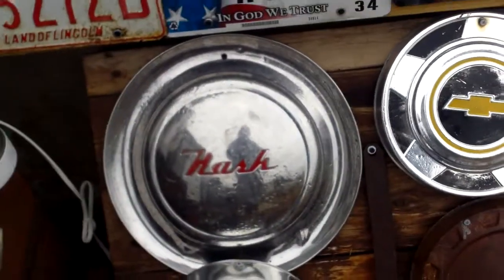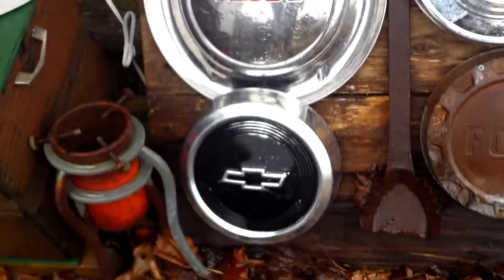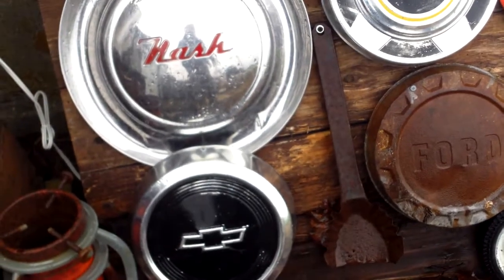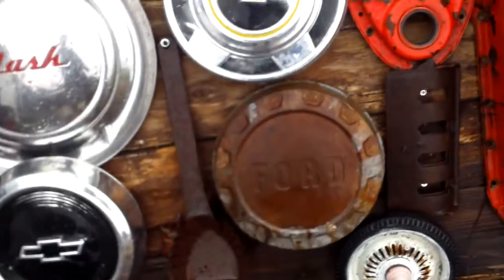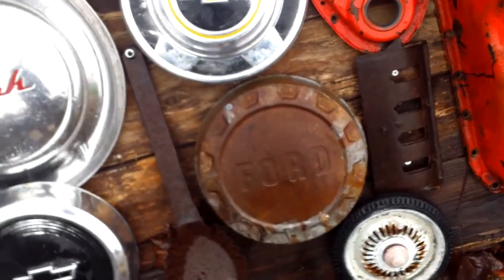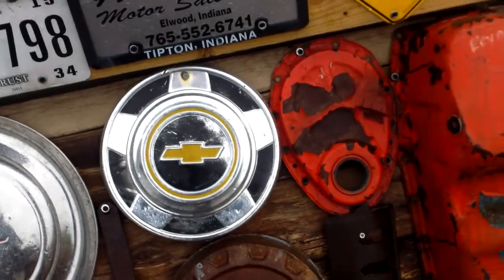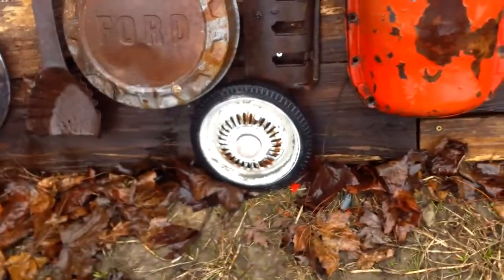I've got a Nash — I think that's a '53 Nash. A 1990 Chevrolet — that is from an S10 pickup truck. And I've got an old Ford, I don't know what year that one is. I've got a Chevrolet, another older Chevrolet emblem. And a wheel from a tricycle — I've got the other wheel somewhere.